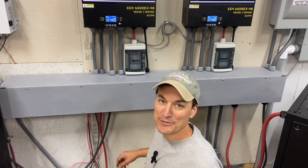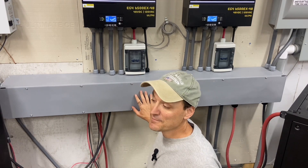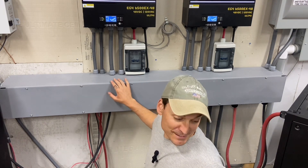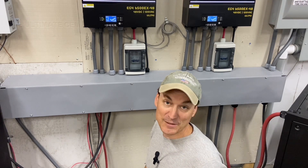All right guys, well that about wraps it up. So it really cleaned things up nicely — really happy with it. I've still got a lot of cleaning to do around here too. Got a lot of sweeping and I've got to get all my tools up.